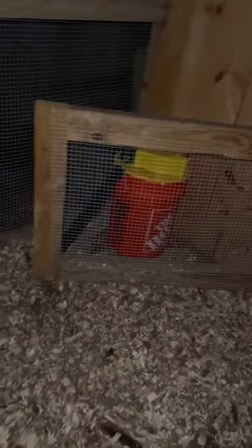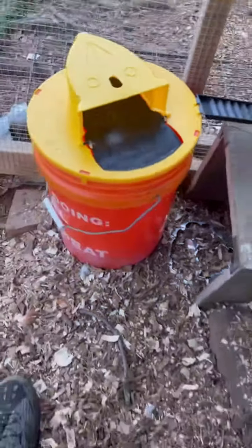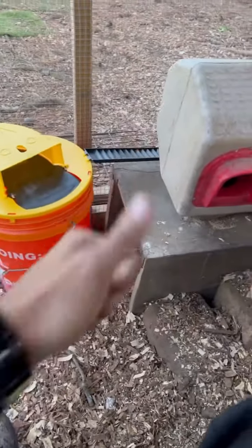I got one trap in one corner and another in the other corner where they were coming in. Let's check it in the morning. We got a rat in the house — Black Yard Chickens win for today!